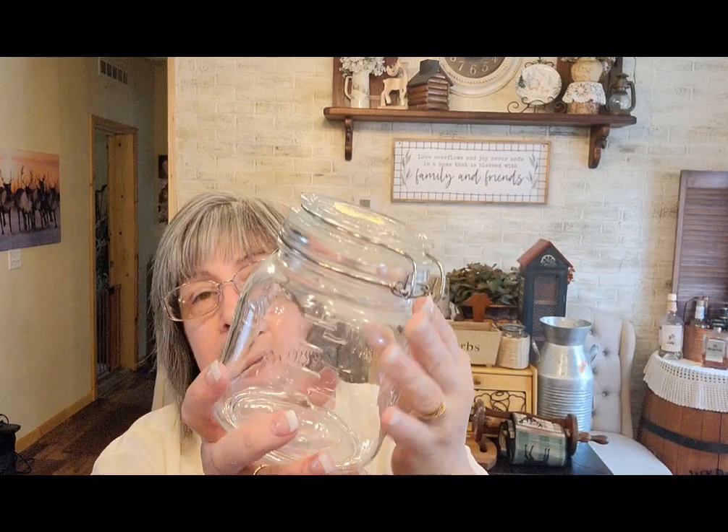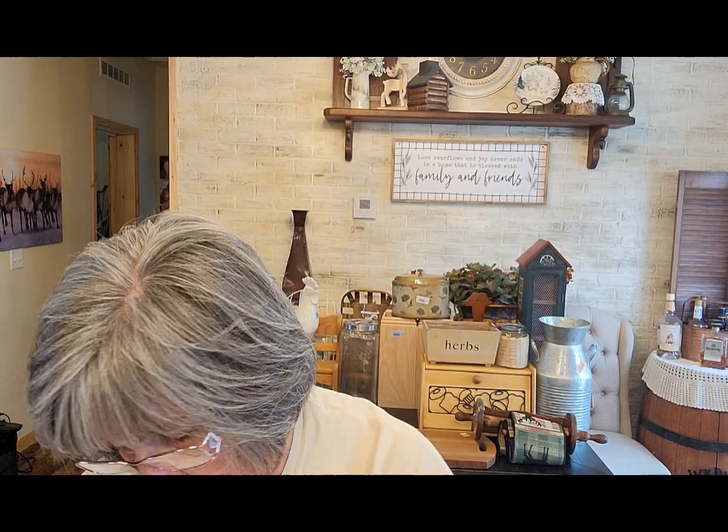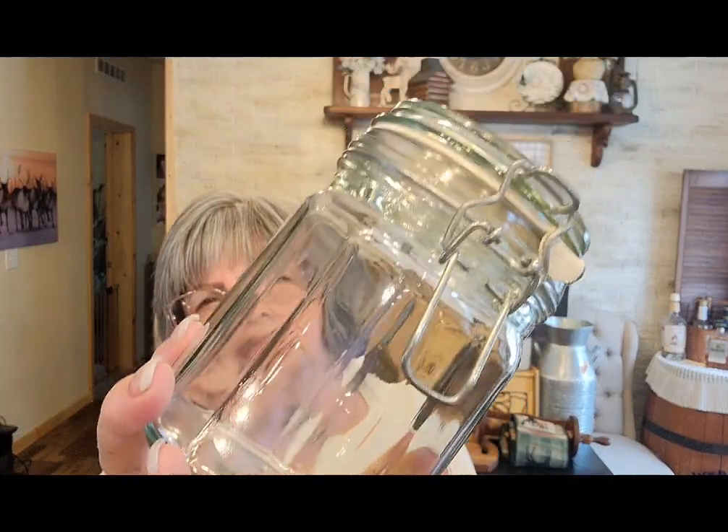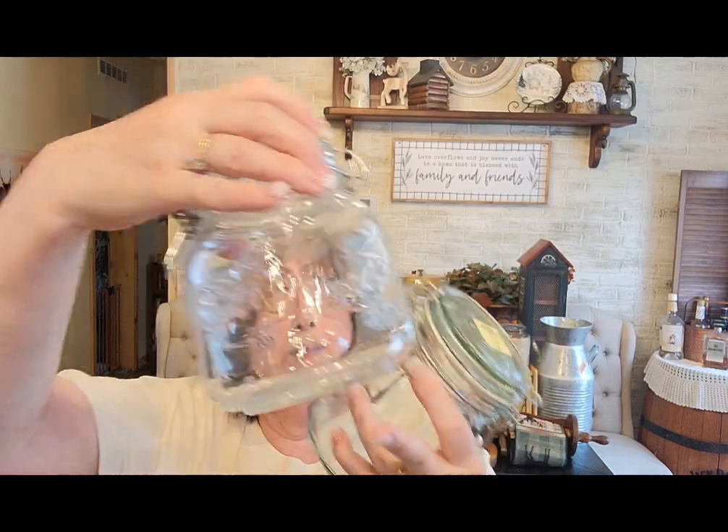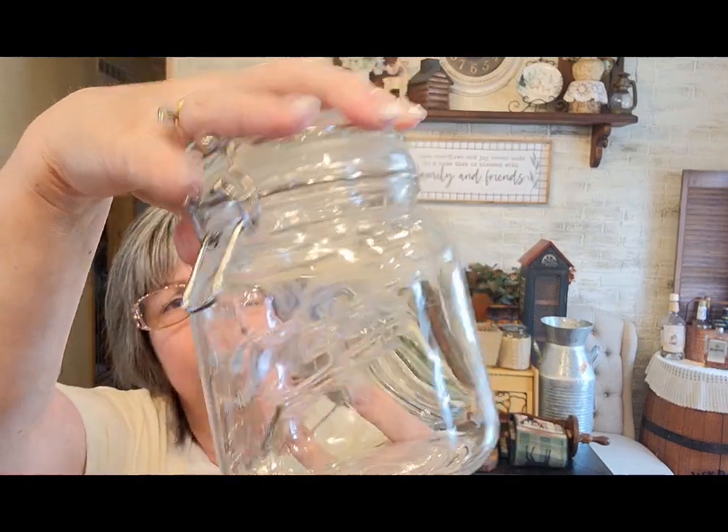This mason jar was $2.99 — it's that hermetic type of jar — so I'd sell this for probably $5.99. This smaller one also has a green tint and the mason jar logo on it, and it was also $2.99 — I'd probably list this at $5.99 as well.